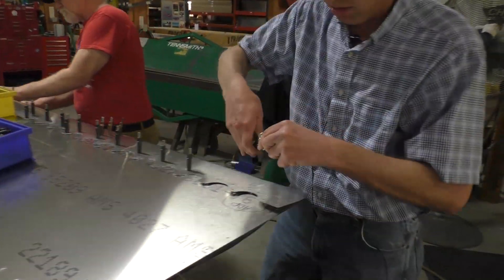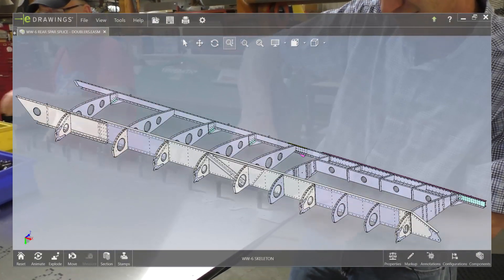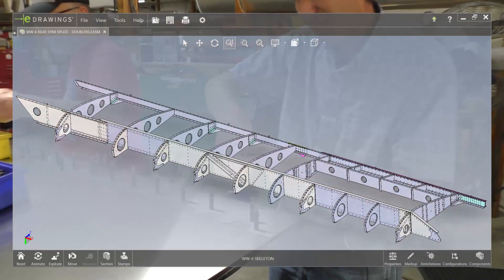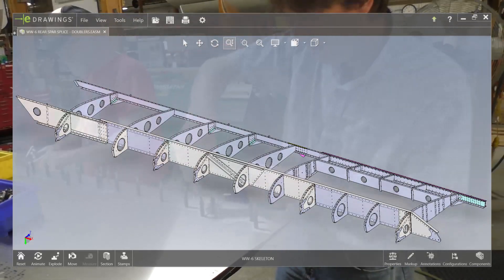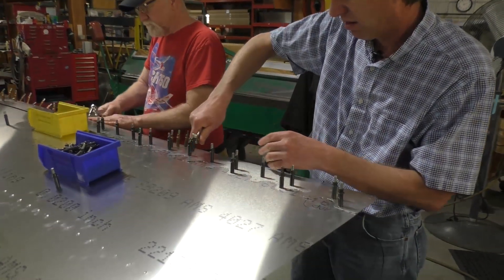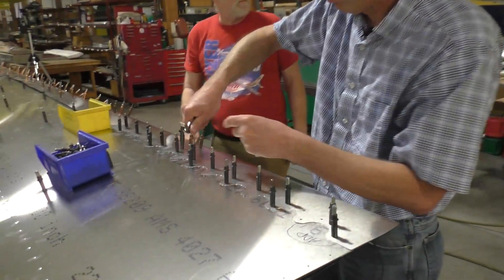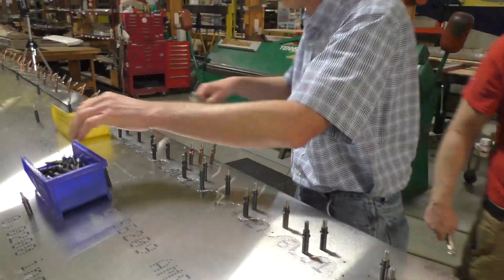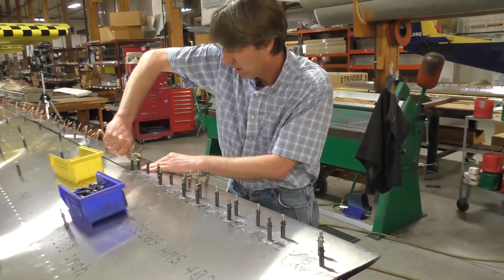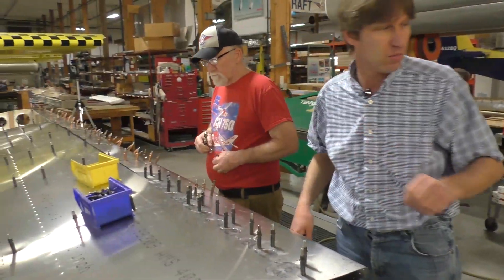It's pretty amazing when you think back on how it used to be where you spent all your time measuring, drilling, deburring, and all that. Now pretty much all of that is taken away from you. You're just CLECOing it together and then riveting. It's really a big advance when most of the time, like you say, is end up being spent on running wiring and things like that, which used to be really optional stuff.